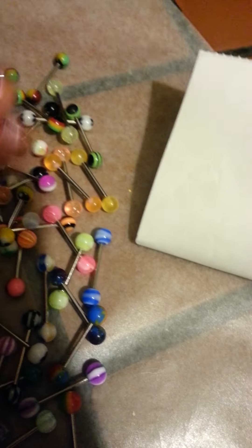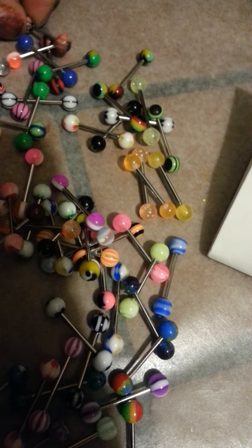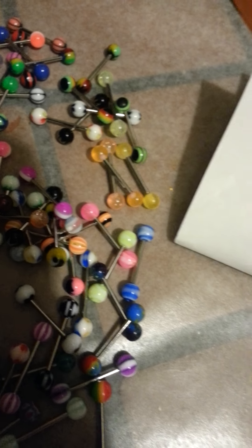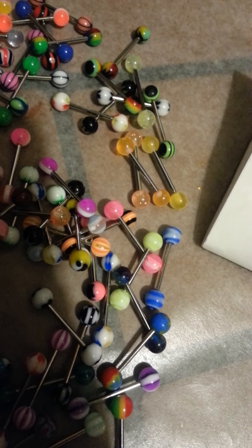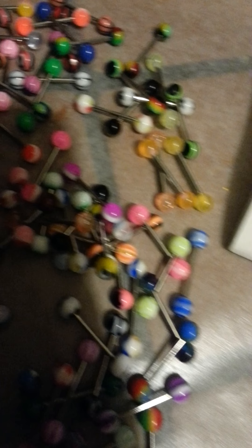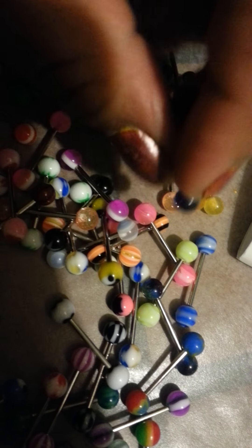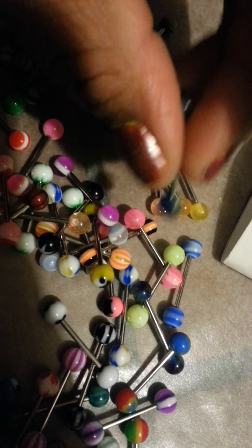Yes, I do — I have this one. Oh my god, I don't. These right here are dupes but they're not dupes. Like, they're the same but they're not the same. That makes sense — they're similar. Oh my god, this is just amazing, I'm so excited. And I also ordered the 30 pack, so I'm waiting for them to come.